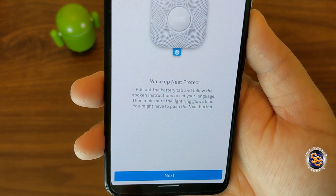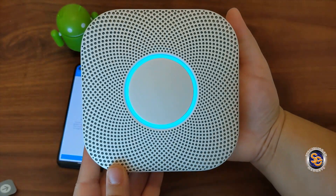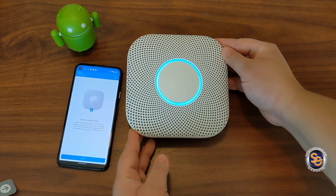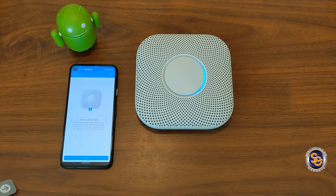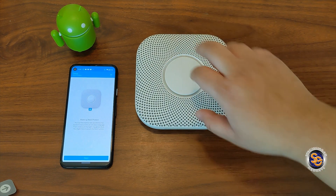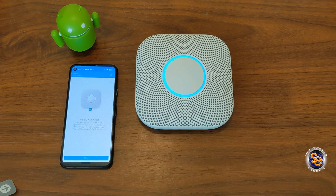Now it says to wake up Nest Protect, so I'll go ahead and do that now. The device says: 'Hi from Nest. Ready. Press to test. This is only a test. The alarm will sound. The alarm is loud. The test starts in 10 seconds. Press to cancel.' It then counts down from 10 to 1. 'This is only a test. Testing smoke. Testing carbon monoxide. The test is finished. Everything looks good.'